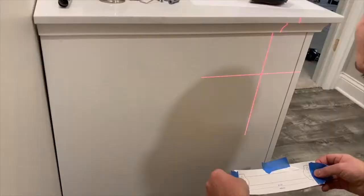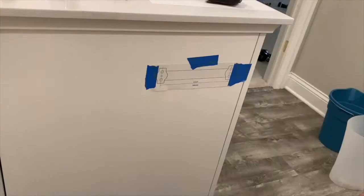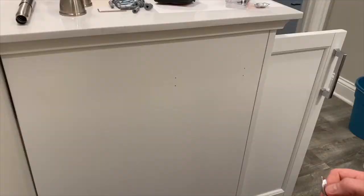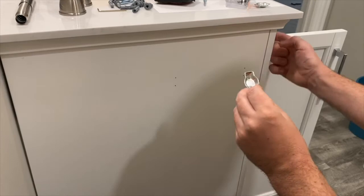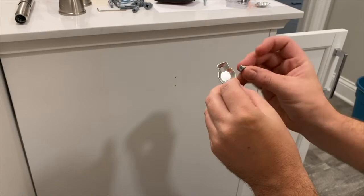For the toilet paper holder, similar to the towel rack, tape the template to the wall using a laser level and drill the pilot holes. The directions call for using screws about an inch and a half long, which makes sense for going into a wall. But since I'm going into a vanity that's only about three quarters of an inch thick at most, I'm going to use smaller wood screws instead — this is not holding a ton of weight so they'll be fine, and it also avoids having the screws protrude into the vanity.